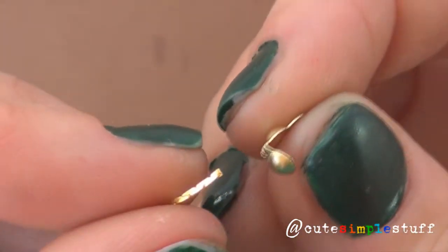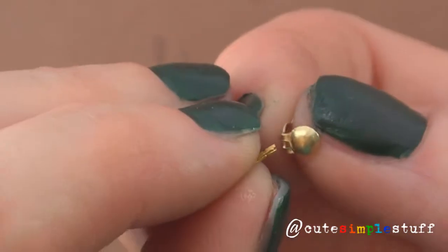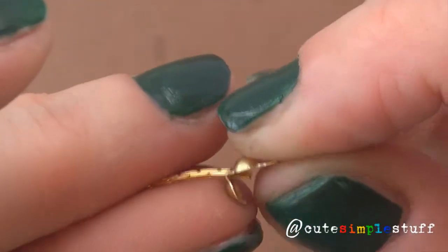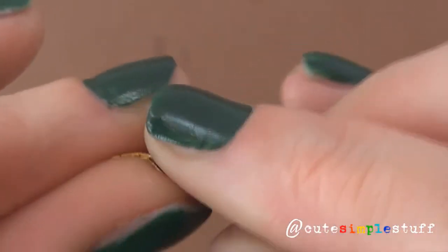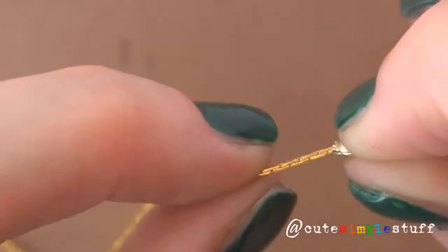While that's been baked and cooled, I'm going to grab my chain and my bead tip and put my chain through the small hole. I'm going to close it with the pressure of my fingers and then give it more pressure with my pliers, so I'm sure my chain will stay in place.